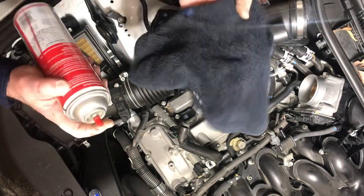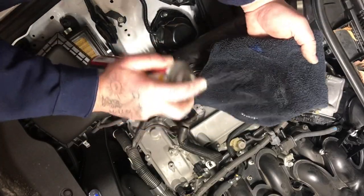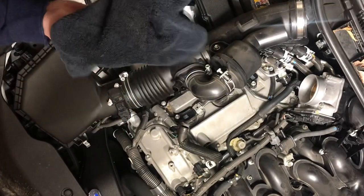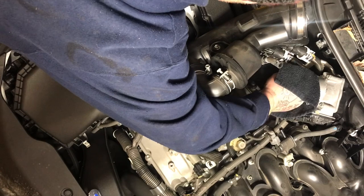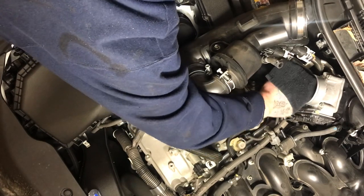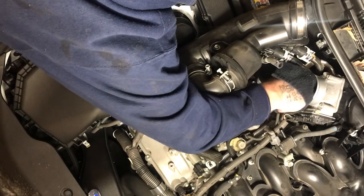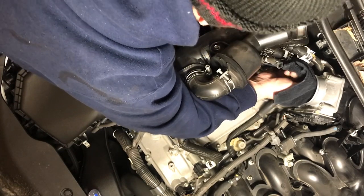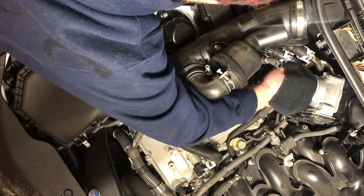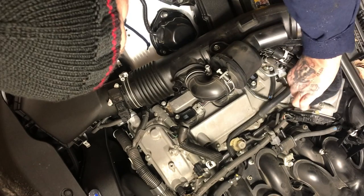Take a clean — very clean, fresh, new — rag and put some of your throttle body cleaner on it. Get in there and wipe around the bore, try to get on the bottom of the blade, go up, then clean the top of the blade off. Be very careful and thorough.